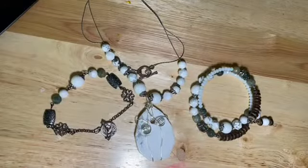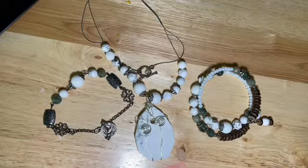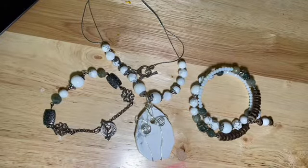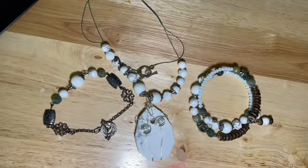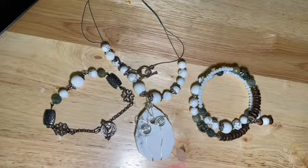All right, these are some finished pieces from Bargain Beave Box, and this was for the month of August, where the theme was Farmhouse Fresh.